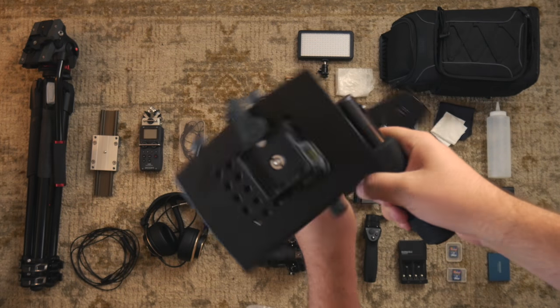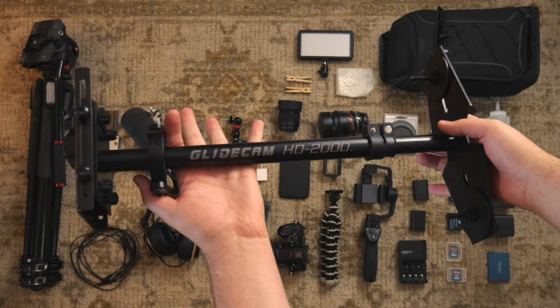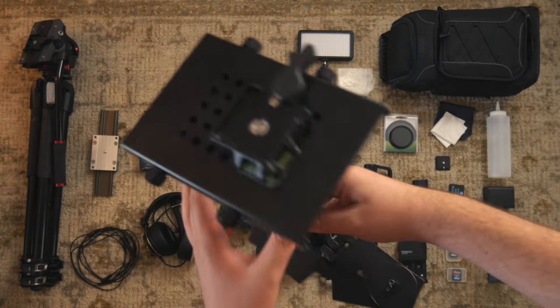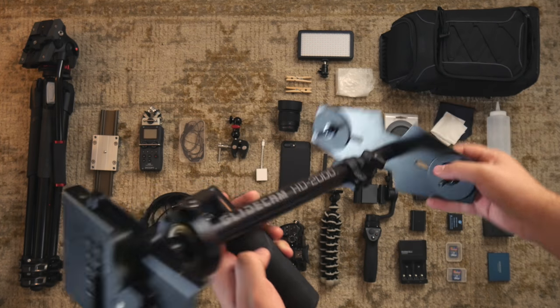This is my Glidecam HD 2000, although it looks more like an XR 2000 based on the mounting bracket. I use this for getting smooth cinematic footage. It's a lot more fluid than a 3-axis gimbal.